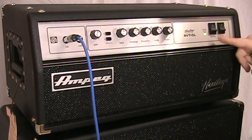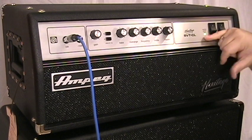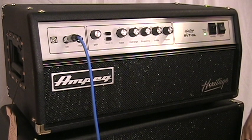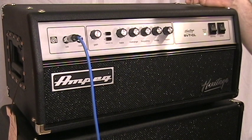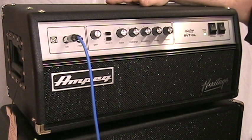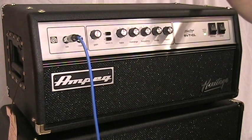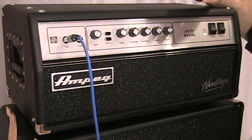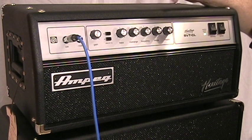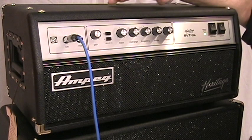Then we have standby and power, and the fault light — this is very important. When it's red, the amp is on standby; when you flip it up, it switches to green, telling you you're good to go. If there's a faulty tube, bad power from the wall, a faulty transformer, or anything going on with the power section, the amp will be put into standby and the light will flash green and red. This tells you something's wrong so you don't do further damage to your transformers or tubes — it's a very cool safety feature on the SVT. That's the front panel; now let's take a look at the back.